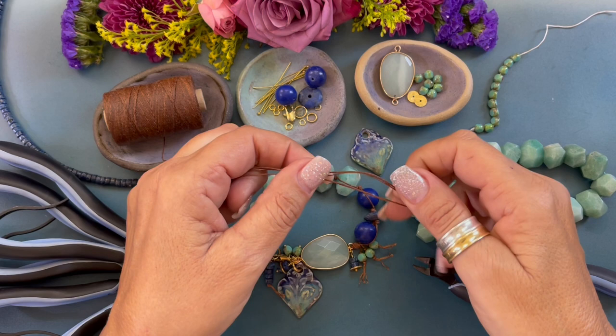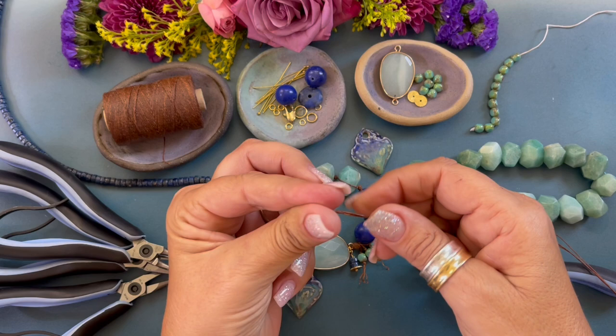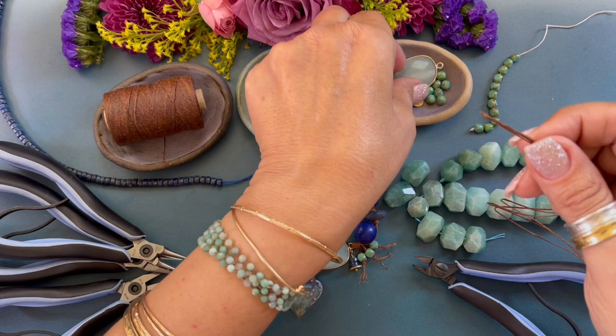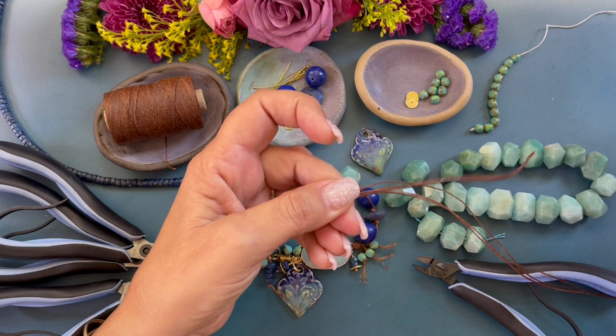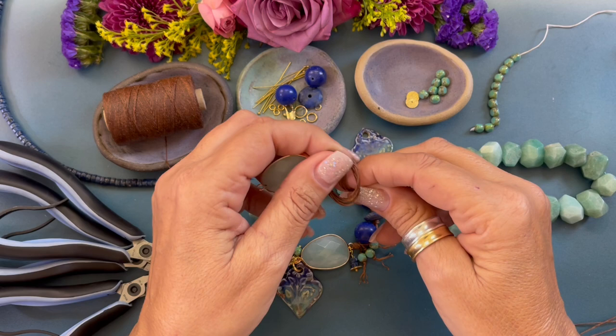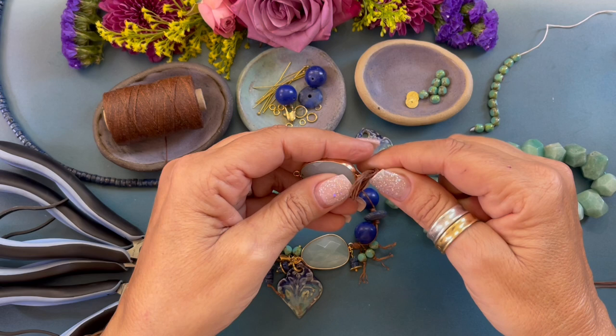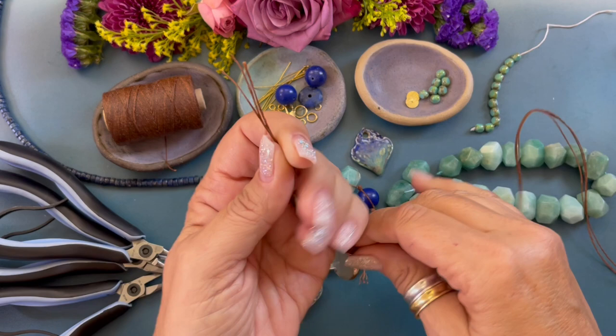We are going to start by cutting three twenty-seven and a half inch lengths of four ply wax linen cording. I'm going to form a little needle — wax linen cording is waxy so you're able to form a little needle at the end. We are going to string this amazonite connector probably about five to six inches down, and we're going to form an overhand knot — just wrap it around, bring the cords through, pull them through, and move that knot down. It's a big knot; pull it tight.